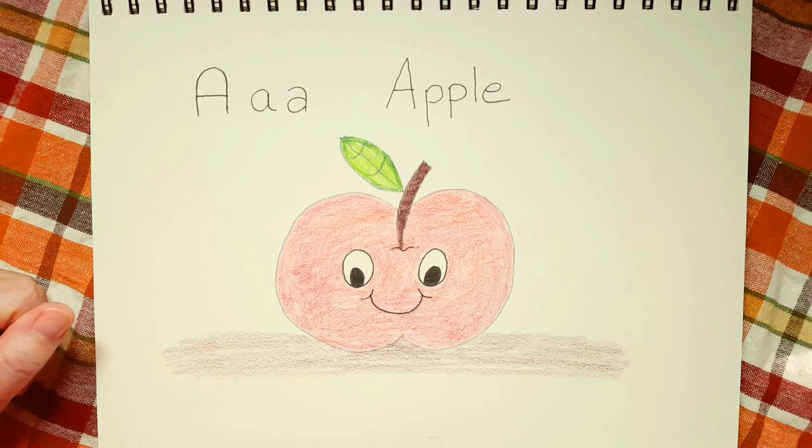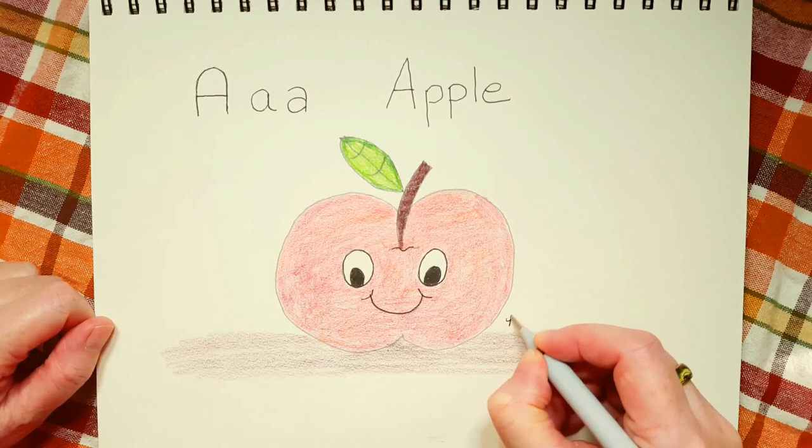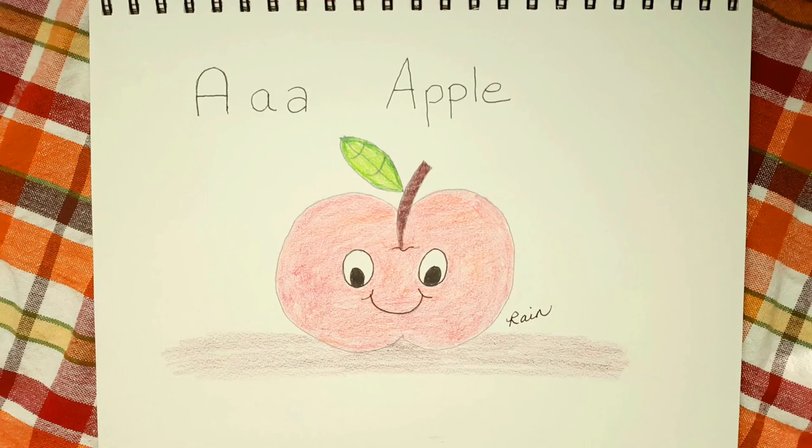There we go. Now the last thing that I want you to always do is to sign your work. It's important for you to take ownership of the beautiful creation you just made. So every time you do a drawing, always sign your name because that's your drawing, nobody else's.